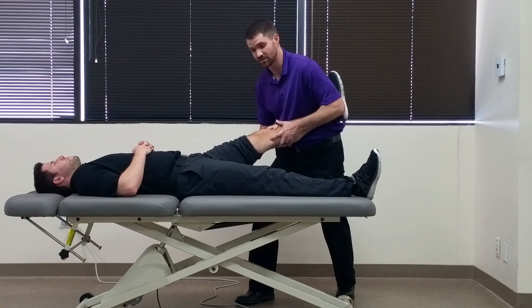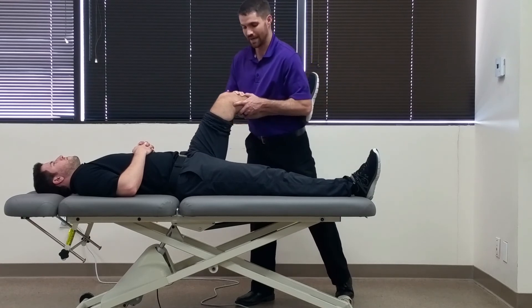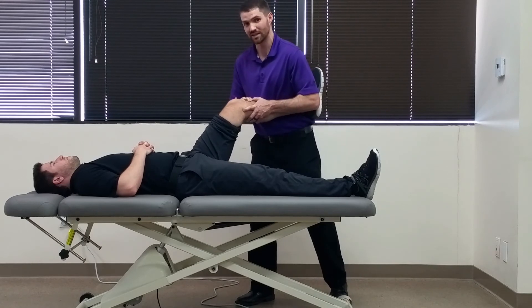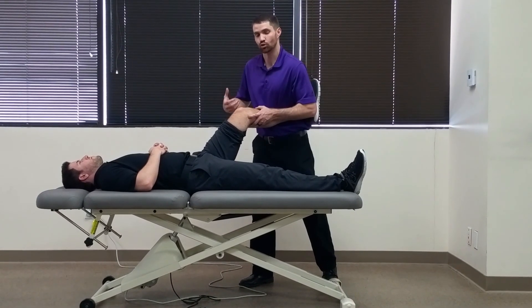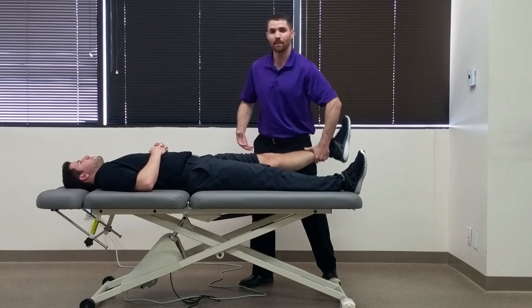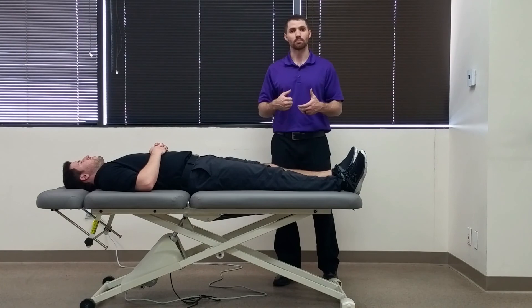Ideally, if this test were indicated, the patient would then have their tibia subluxed. Then, once you've achieved that position, you're going to passively bring the patient's knee into flexion. In a positive test, at about 30 degrees of knee flexion, the patient would then have a reduction of the subluxed tibia under normal alignment of the tibiofemoral joint at that time. What is happening is that the IT band is bringing the tibia back into proper location.